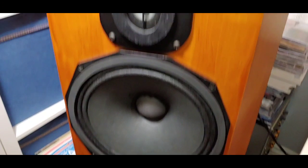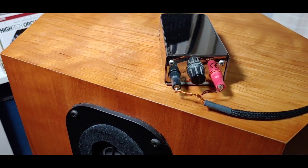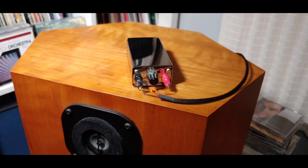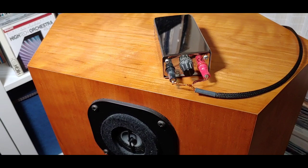I've connected these to the Russ Andrews Quave LS1s and I've got them set on number three — 83dB. I've been trying all the different settings and found that for these speakers that's the best setting, though you may find different results with different speakers.